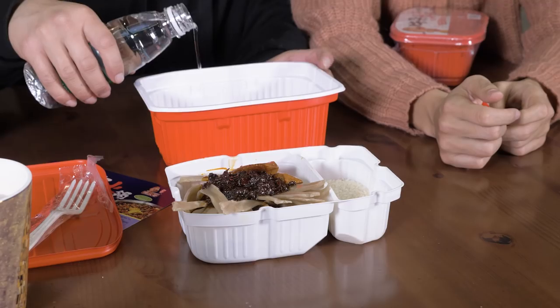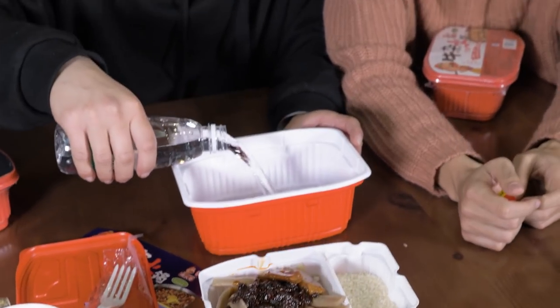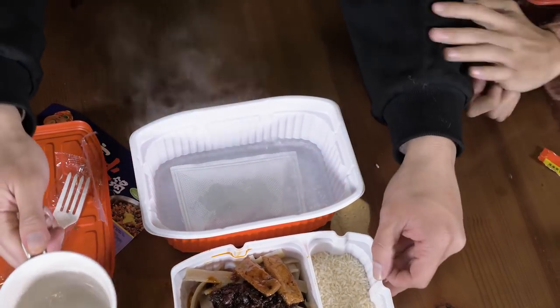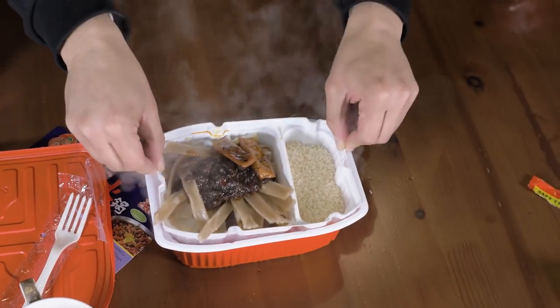You guys, are you ready? Let's do it. A few moments later... Oh my, it's boiling, yo! I can hear it! I can hear it! It's rising, look! I think we need more water. Whoa! Cover it, cover it! Oh my gosh! Hold up, that is crazy!